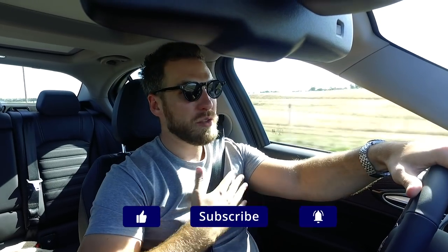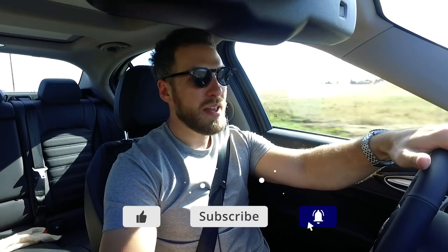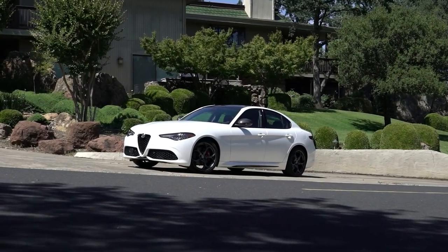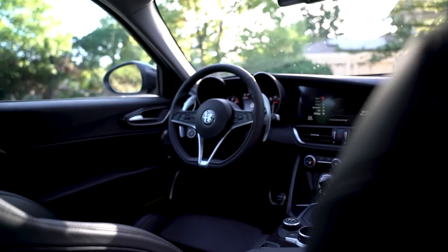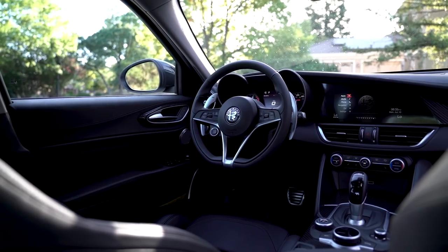What's up guys, welcome back to Gents Lounge, I'm George. If you have not hit that subscribe button yet, hit that right now. Today we are driving the Alfa Romeo Giulia. Alfa Romeo let me borrow the car for a week, so I figured I'd hop on here and do a little review, show you guys what it's all about — if it's fun, if it's worth it, and just talk about the ride.